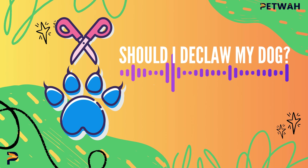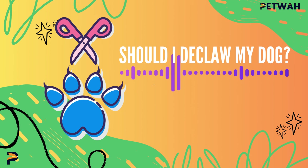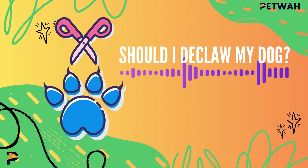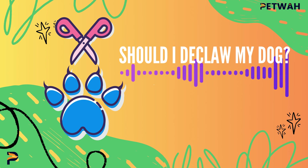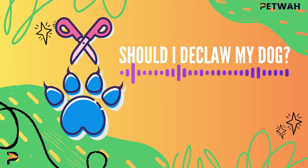Cons: Declawing is extremely painful for the dog and takes a long time to heal. It can lead to complications such as infection, difficulty walking, and negative behavioral changes, including increased biting. It's considered by many animal welfare organizations and veterinarians to be inhumane when done for non-medical reasons.